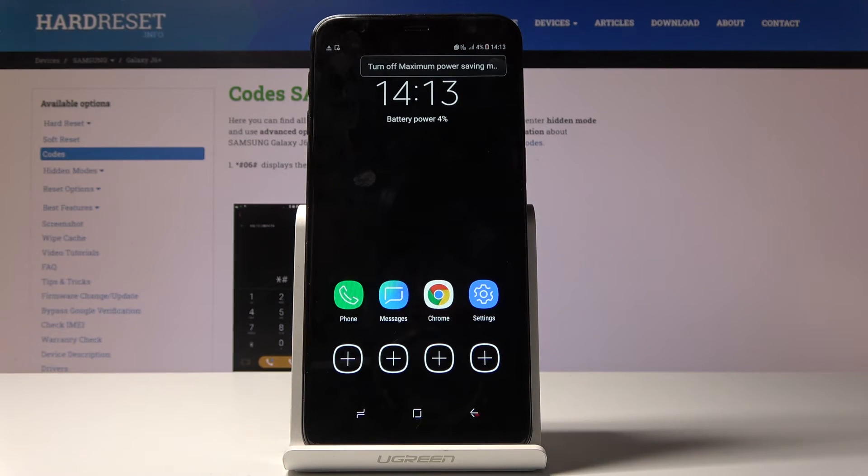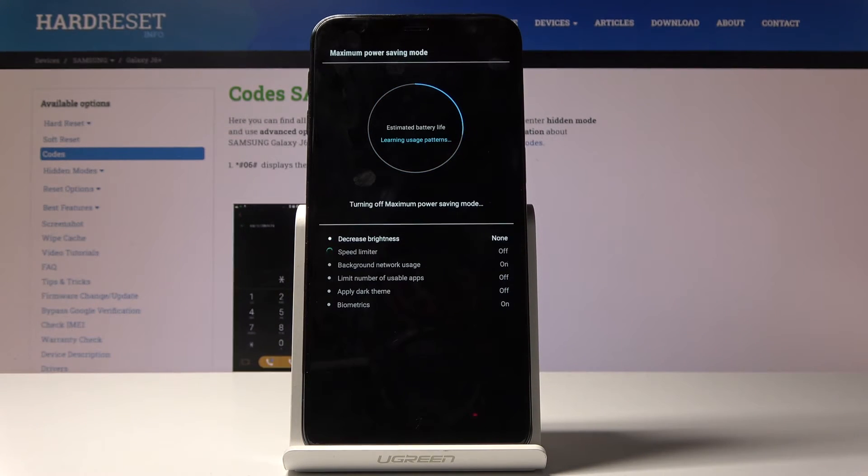If you would like to switch it off, just click on the menu icon and select Turn Off Maximum Power Saver right here. Give it a couple of seconds to go back to normal mode, after which you'll be able to use your device fully.